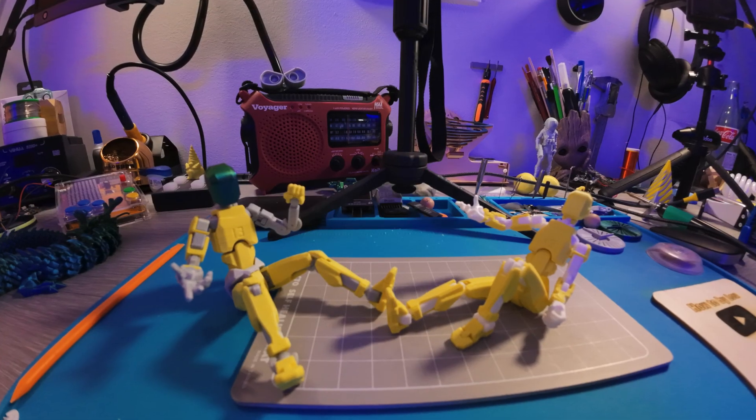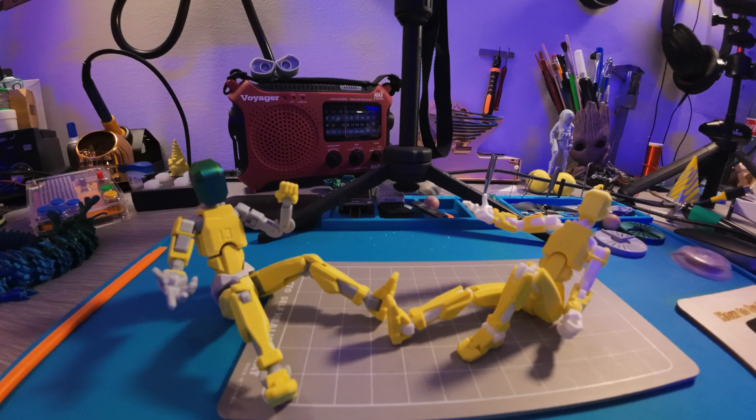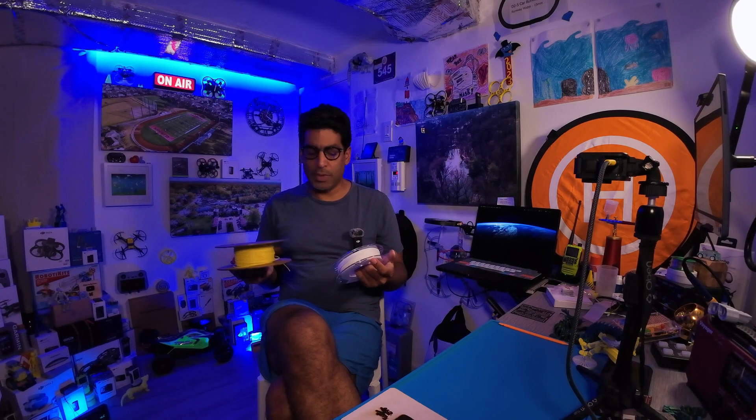And now I believe we can print the Dummy 13. Kind of neat, huh? You'll be up and rolling in no time. Just be careful — if you don't have that bearing spool piece yet, it will still print but you have to watch it so it doesn't jam.